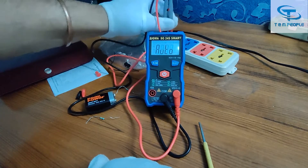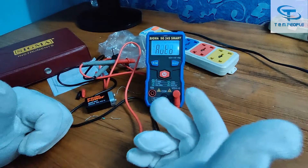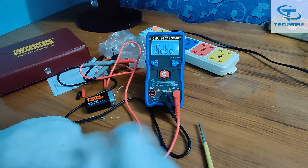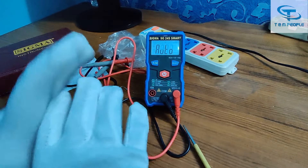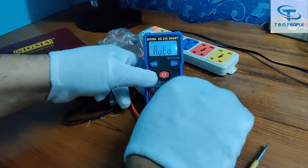If you listen carefully, you can hear a small relay clicking inside. It goes through the range, checks it, and comes back again. You can hear the relay turning on as it switches to the appropriate range and gives you the result. It is a smart, automatic multimeter.